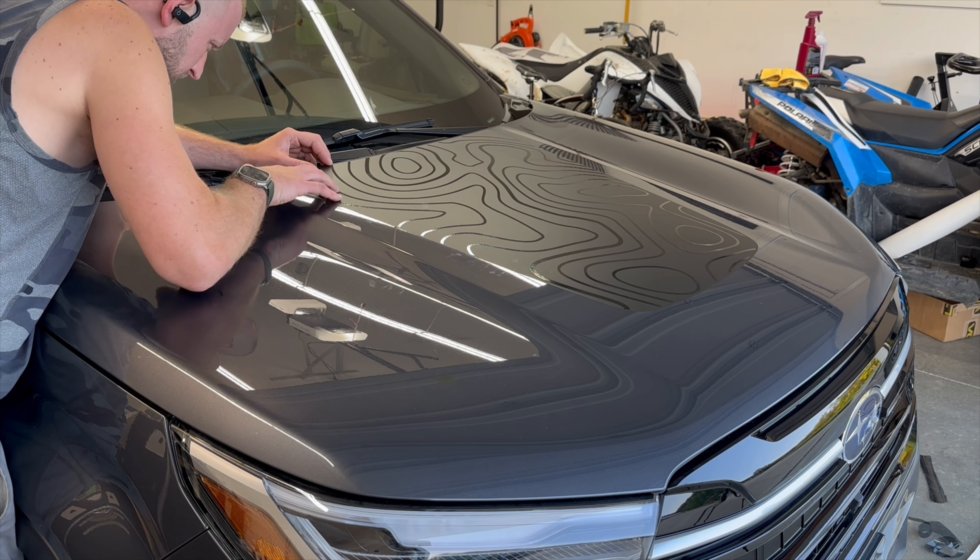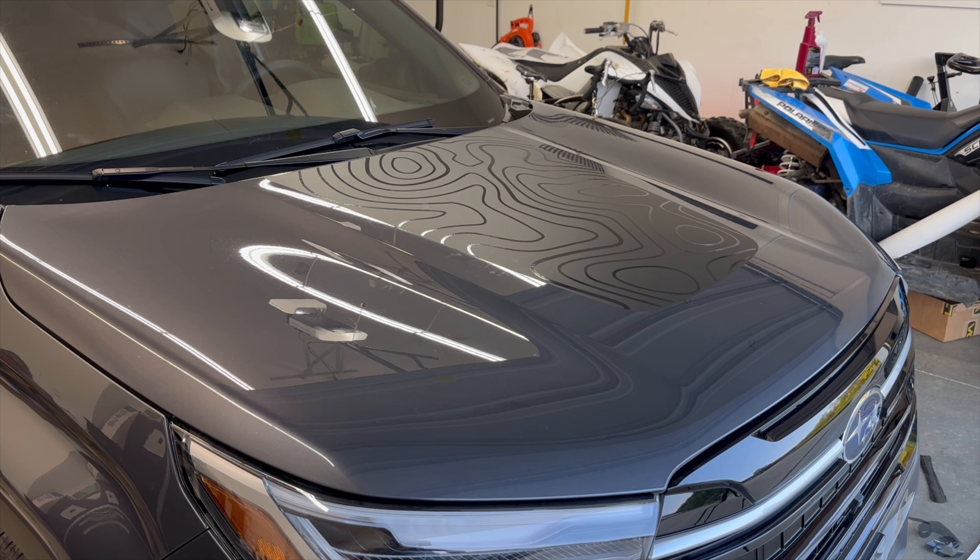Worst case scenario, if you do get that off a little bit, you can trim it with a razor blade. If you're interested in this product or any of the other products that we offer for this vehicle, the links are in the video description below.